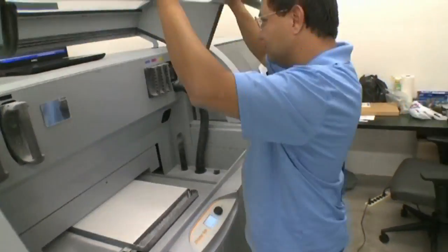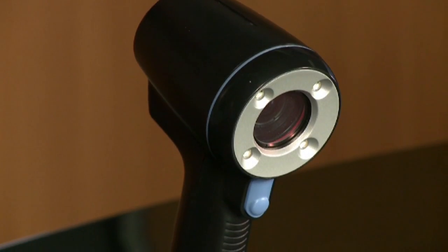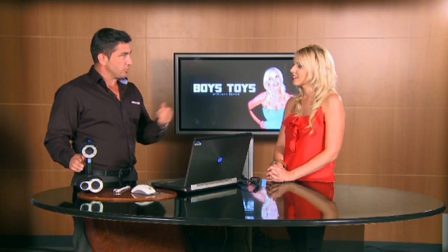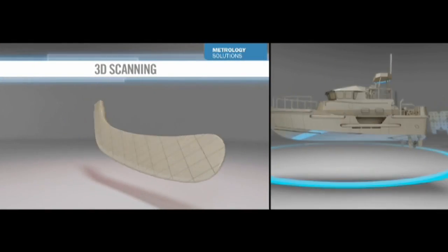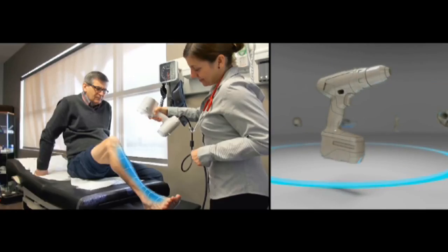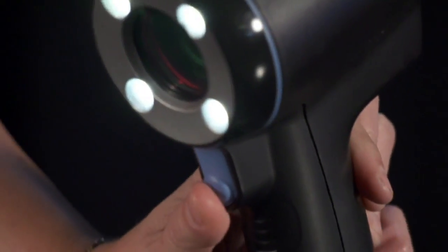Welcome back to Boys Toys. Our next crazy contraption is something that looks like it's straight out of the future, or maybe even a video game. This is the GoScan 3D scanner. We are taking a 3D picture of an object, maybe send it to a 3D printer. That's Stefan, a pro from Creaform, a company that's been dominating the 3D technology game. Today, he's going to show me how all this stuff works.